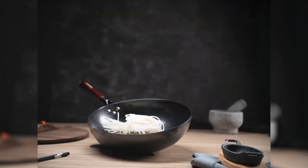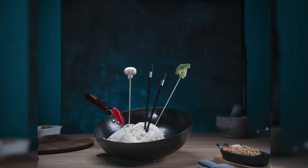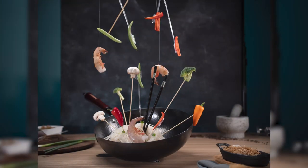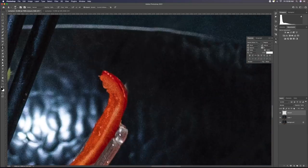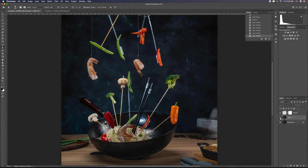These test shots show me, step-by-step, the correct exposure. I even add a color gel to the background so I can add a little bit of extra richness. Then I take the image into Photoshop and use several different tools to retouch out all the supports so that it looks like it's floating.